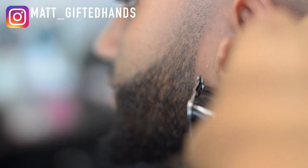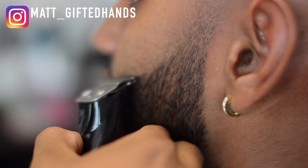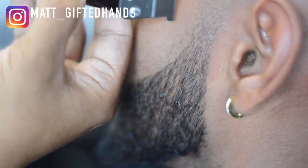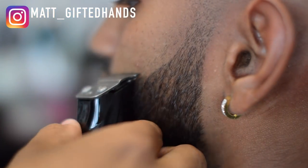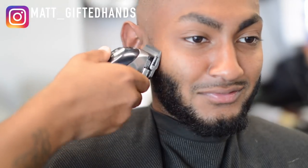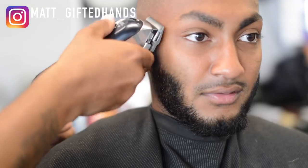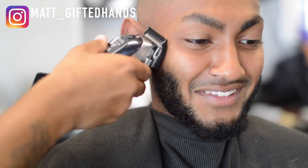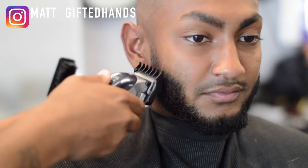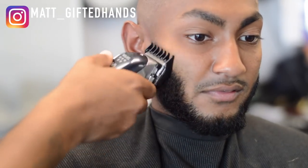Now I'm gonna use my Andis Slimline Pros to go ahead and line up the beard, keeping it pretty natural. We're not gonna go too far down on this beard. My client right here wanted to get a chin strap — I was like bro, you know how bad that hurts? I'm trying to grow a beard and I cannot grow a beard, and for someone that could grow a beard like this to want a chin strap — I'm hurt. I'm like, just give me your beard if you don't want it. But after I lined it up and finished the haircut, he's like man, I'm glad I kept the beard.